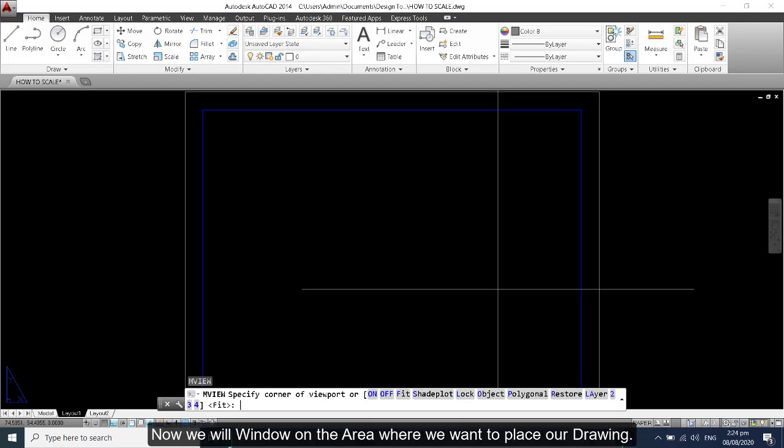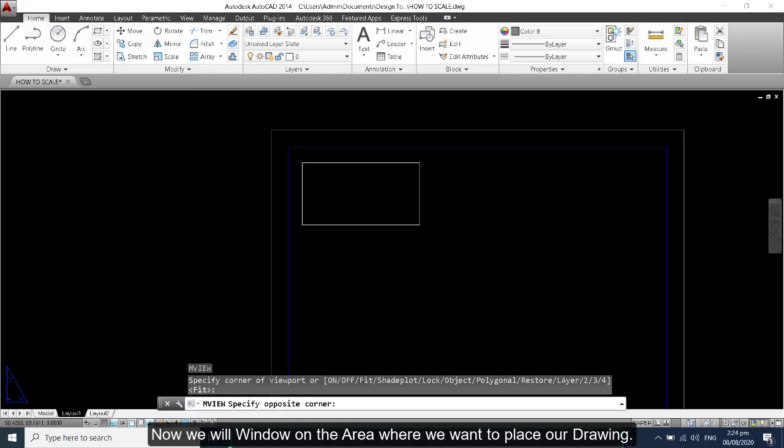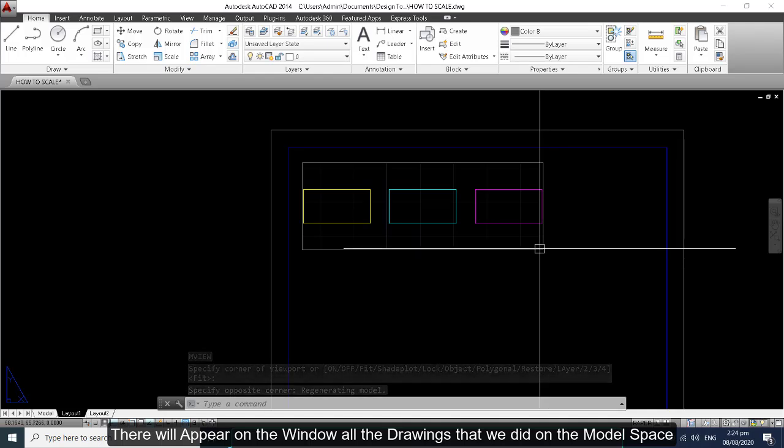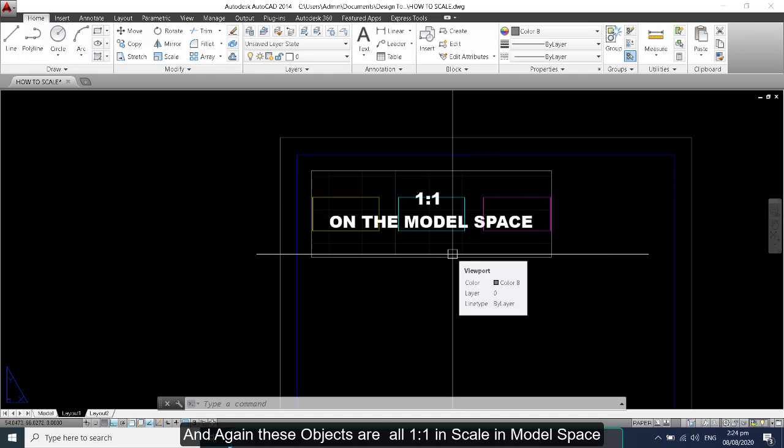Now we will window on the area where we want to place our drawing. There will appear in the window all the drawings that we did on the model space, and these objects are all 1 to 1 in scale in model space.